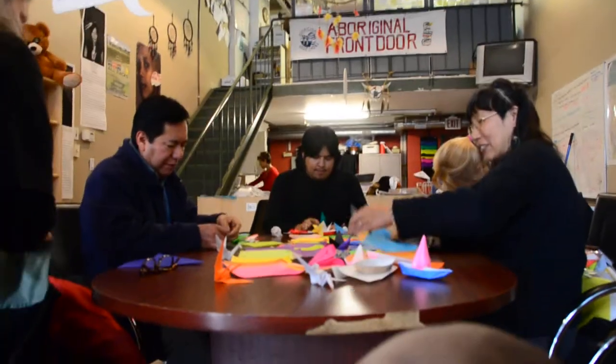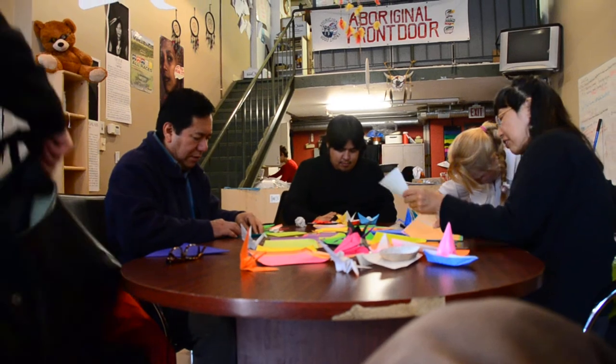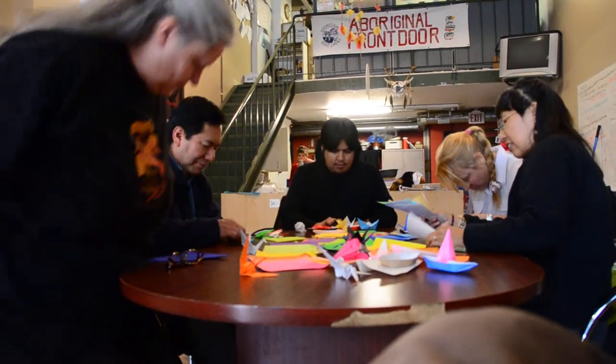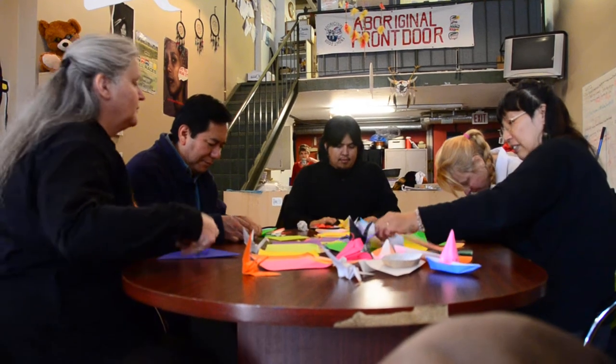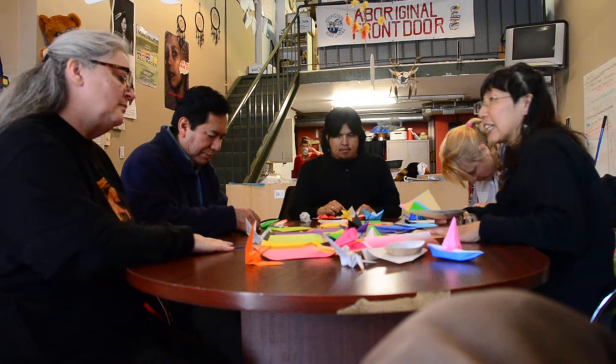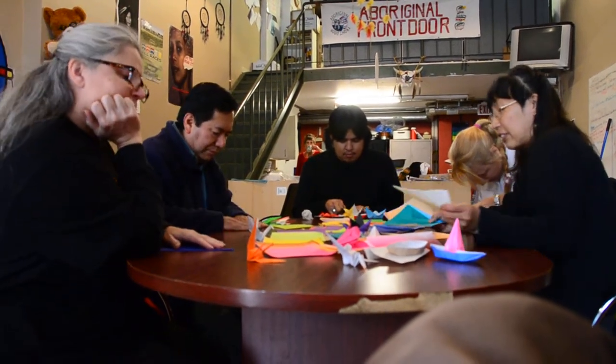Congratulations! A very good start. You have to make a silent prayer while you are doing it, and visualize the person is getting better. What we do in Japan is when a person gets sick, we make a prayer to make the person get better quickly.